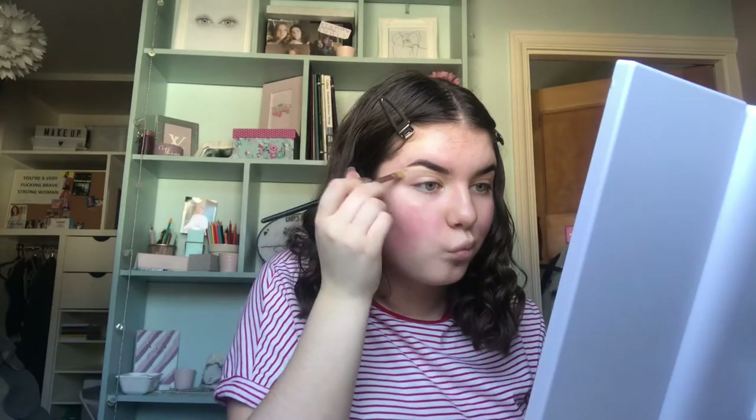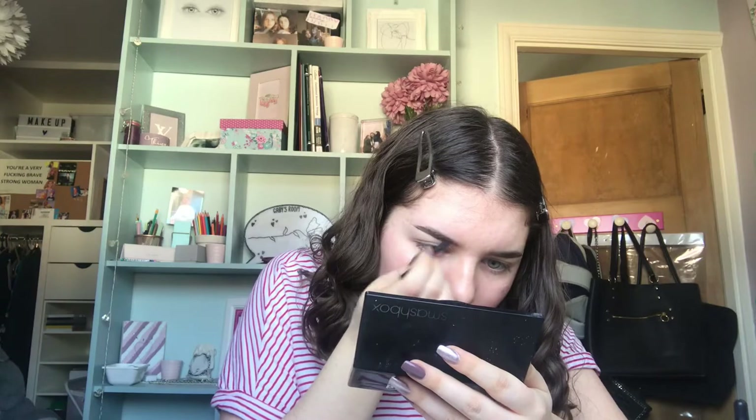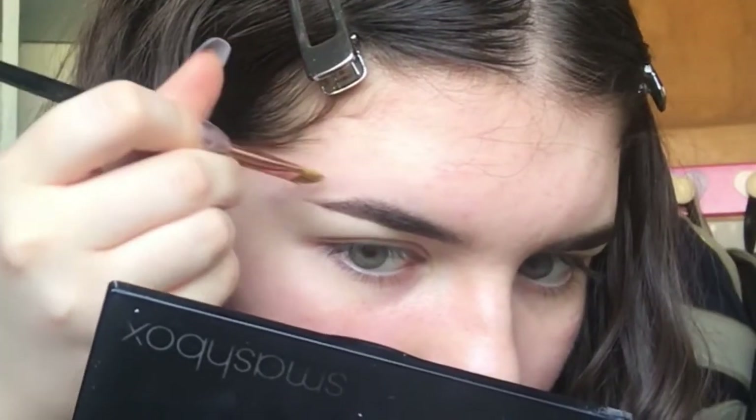I blend it in — the lighting's going a bit crazy, sorry. I drag the concealer out so I can give myself more of a tail. What I do is just fill in the gaps and take the tail, dragging it out. I don't really know the terminology for this — I'm not the best with words, but I just carve out the tail.